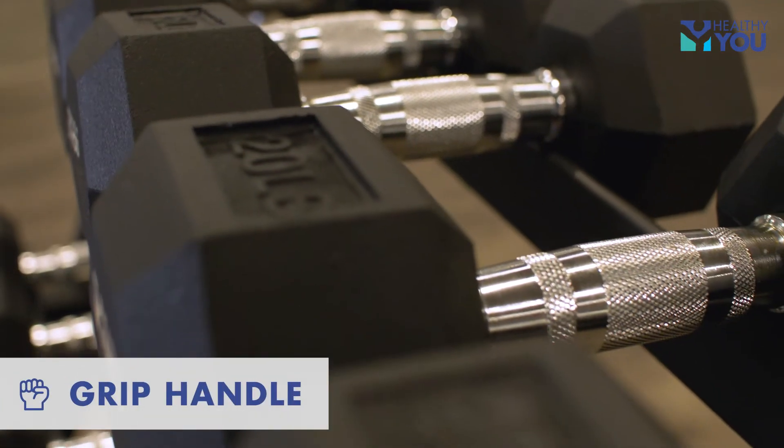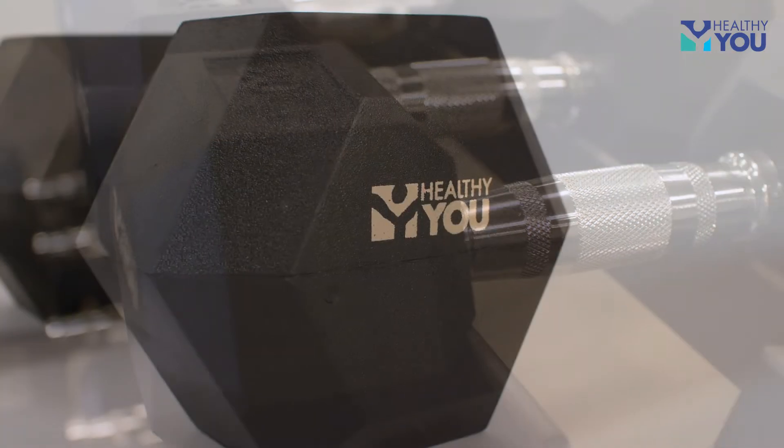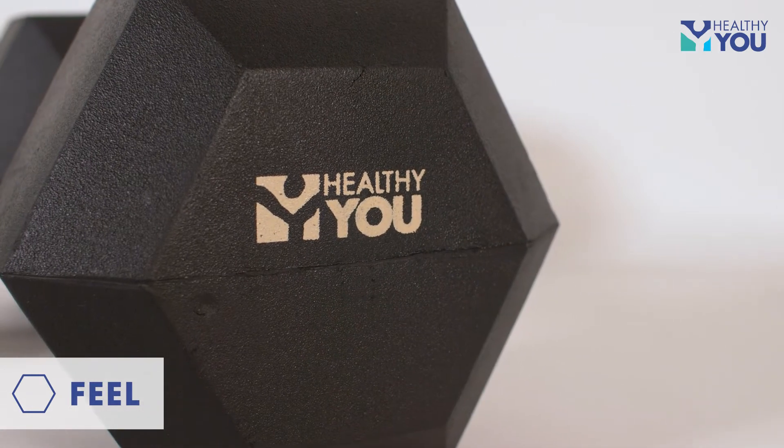The Rubber Hex Dumbbells feature an ergonomic and textured chrome handle for a comfortable, secure grip. The hexagon-shaped rubber-encased ends help prevent rolling and simplify storage.